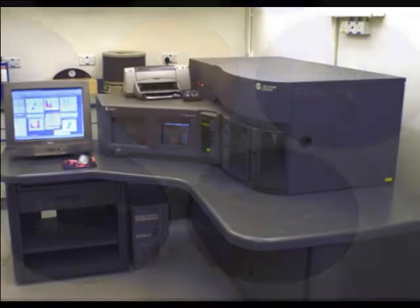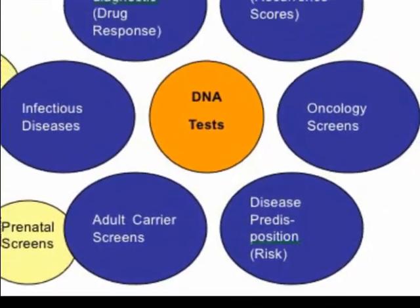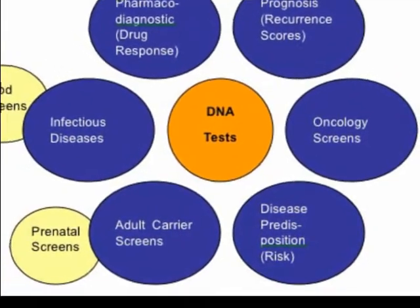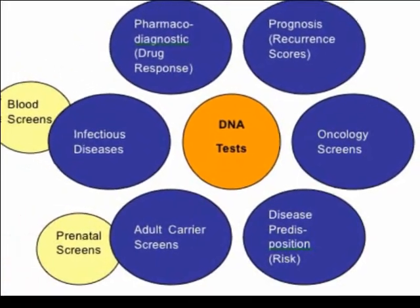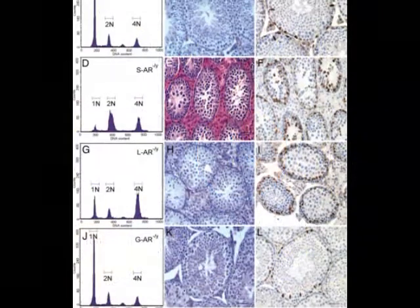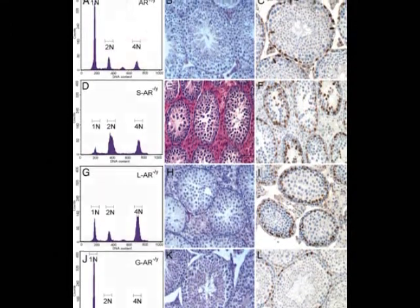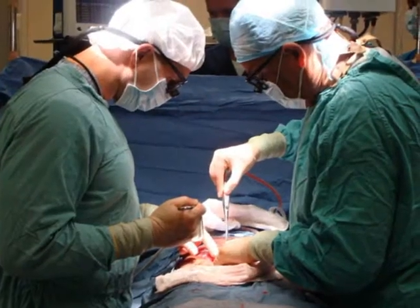Flow cytometry is routinely used in pathology, medical research — especially in researching blood cancers and immune functions — and medical diagnosis for detecting or monitoring diseases like HIV/AIDS, or for monitoring transplant patients.